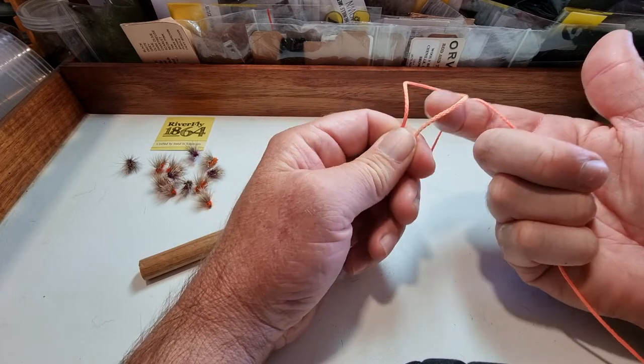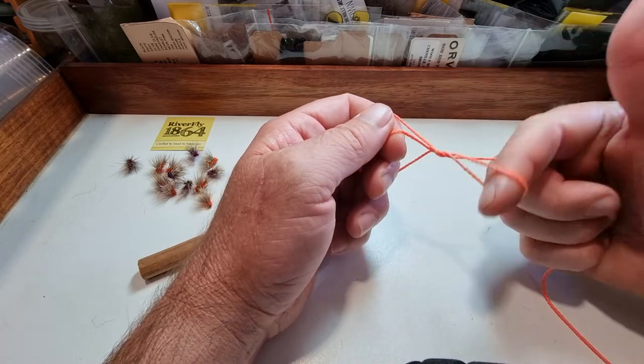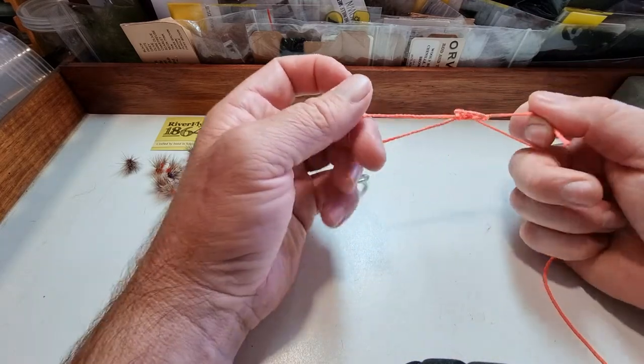Do half a turn away from you. Put that finger behind the loop, and then we want to turn it towards us one and a half times — one, half — until it stops. Slide your thumb down your finger, pull the tag through, and hey presto, you're done.